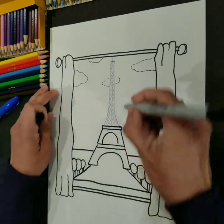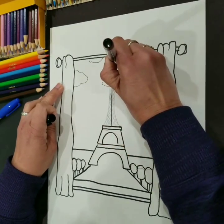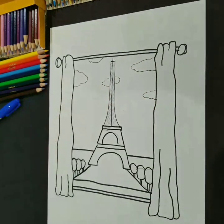Now use your sharpie and trace the lines — go nice and slow, on the line every time. There you go.